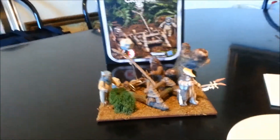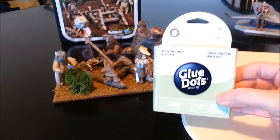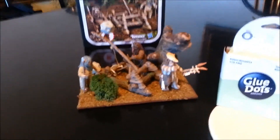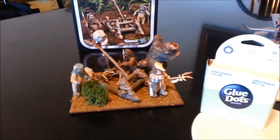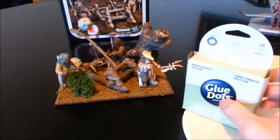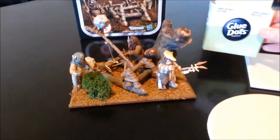I also wanted to share with you guys a little find at the craft store. These little glue dots are pretty awesome for getting your dioramas and displays going. If you're anything like me, I do not like display stands for my action figures — I like it when I can get a figure to stand on its own, and sometimes that just doesn't happen very well. These little glue dots are pretty great; they definitely don't leave any sticky residue on the figure, and once they dry on there, you can just peel them right off.